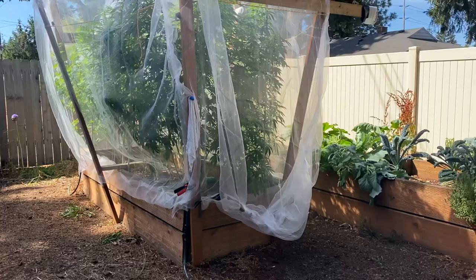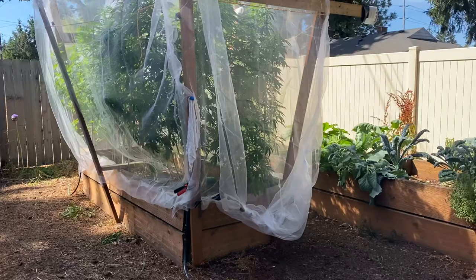There you go — cover your beautiful herbal plants so the white butterflies don't lay their eggs. And that's all for now — do you want to see how beautiful they are?